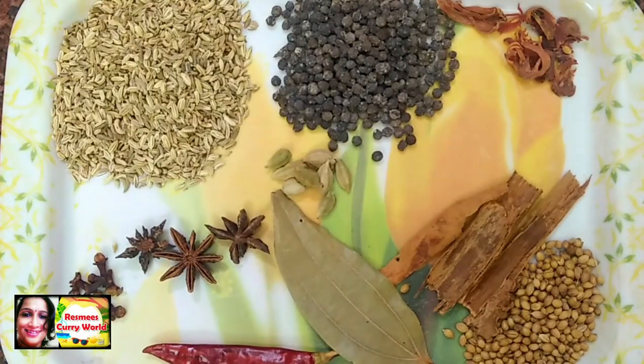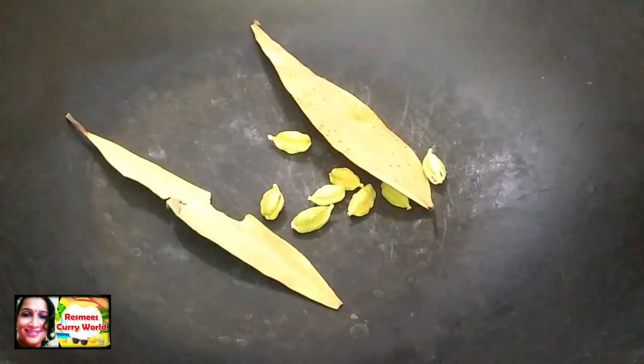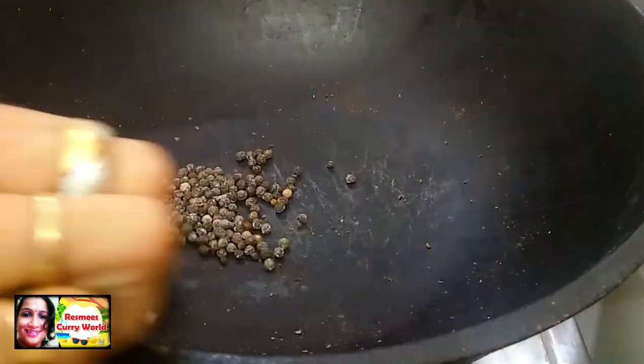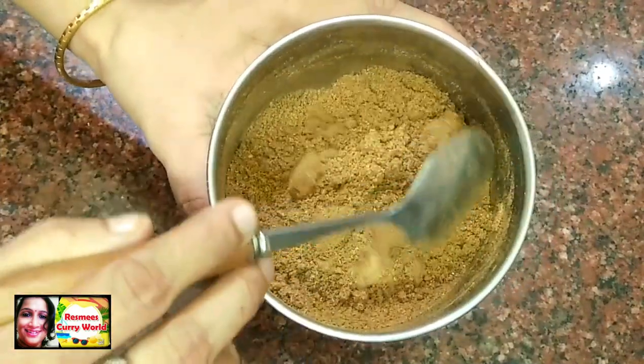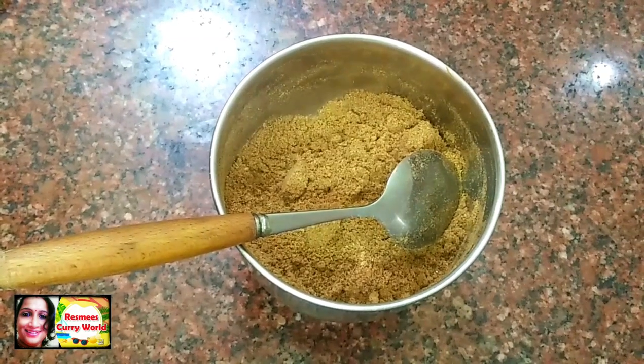It's more delicious than the spices. I will roast the spices together and mix it in a little bit.